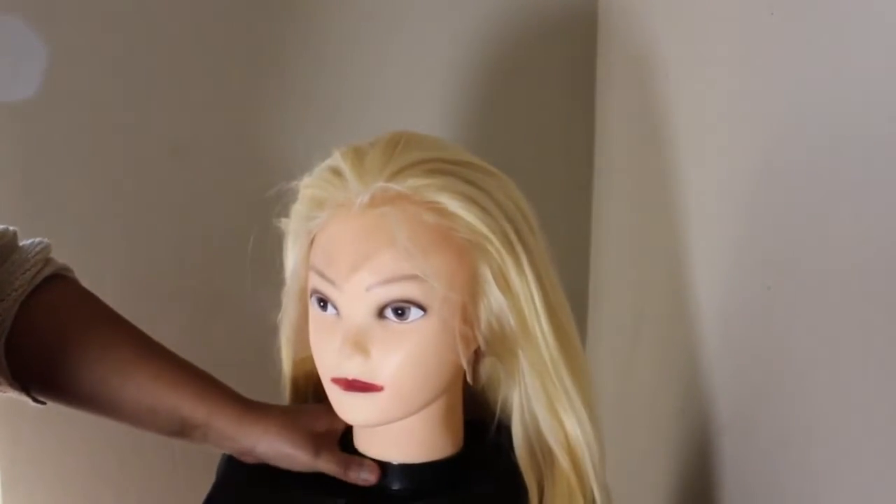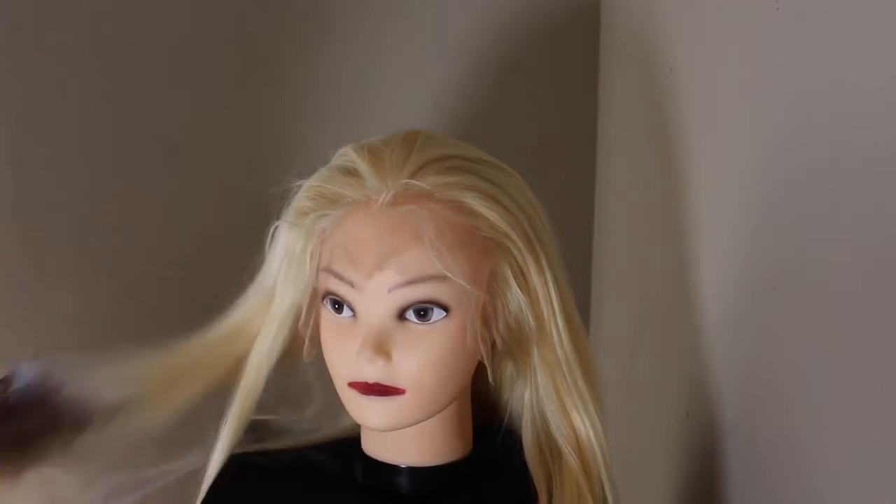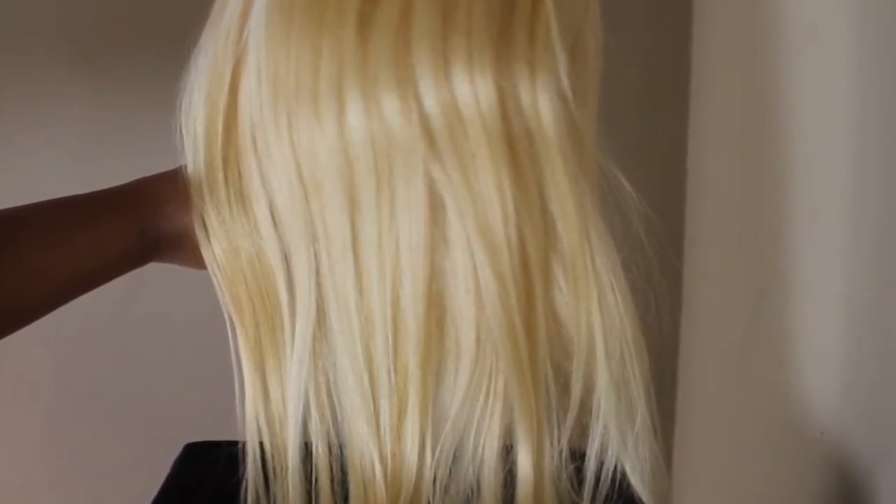That is what the wig looks like when I put it on my wig stand. Now look at this color — as you can see, there are streaks of yellow in the hair and it has a yellow undertone, and we do not want that. That is what we are trying to correct today, but I'll bring this up again later so you can see the difference.